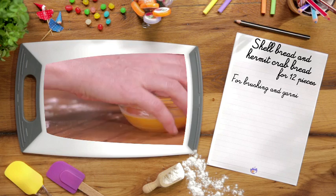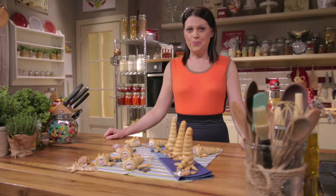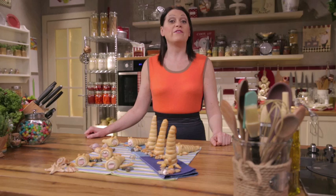I told you it was easy! Involve your kids in the preparation of this cute shell and hermit crab bread. Wholesome and yummy, it makes a great party snack. Cook it yourself and let me know if you liked it.